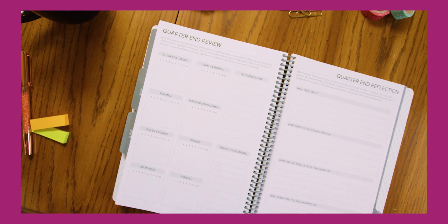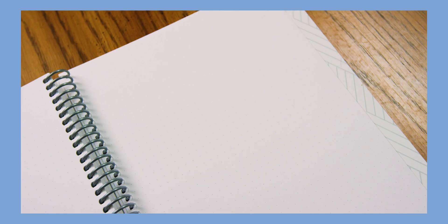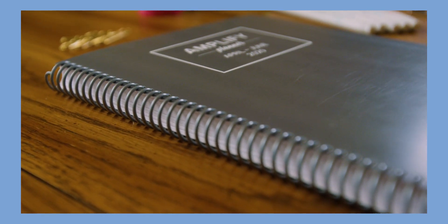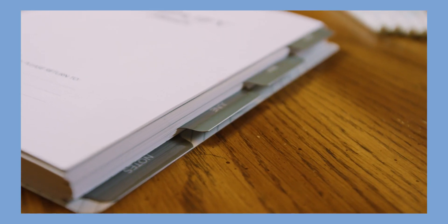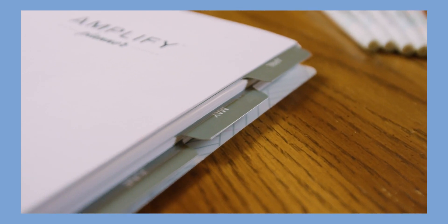Then at the end of the planner, we have a quarter end review to reflect on the areas that improved. Note pages: at the back of the planner there are an additional 10 pages of dot grid for extra room for taking notes or jotting down ideas. The planner is coil bound so you can fold it in half to take up minimal space on your desk, printed on ultra smooth 80-pound bright white paper, and includes four mylar laminated tabs — one with each month and the notes section.